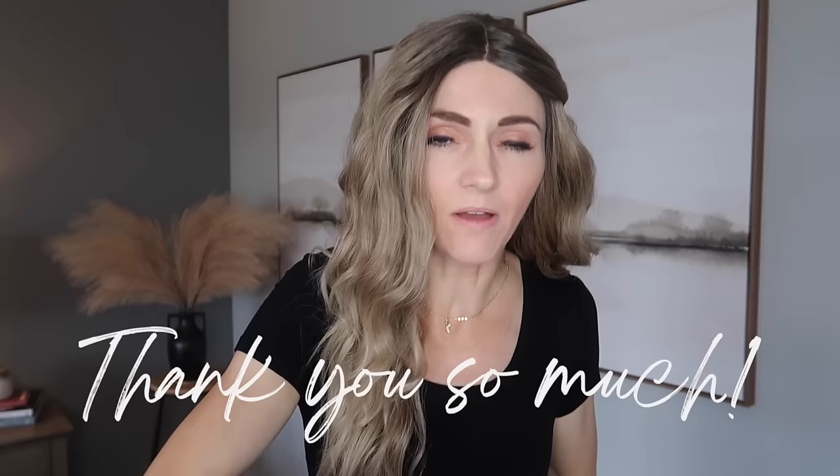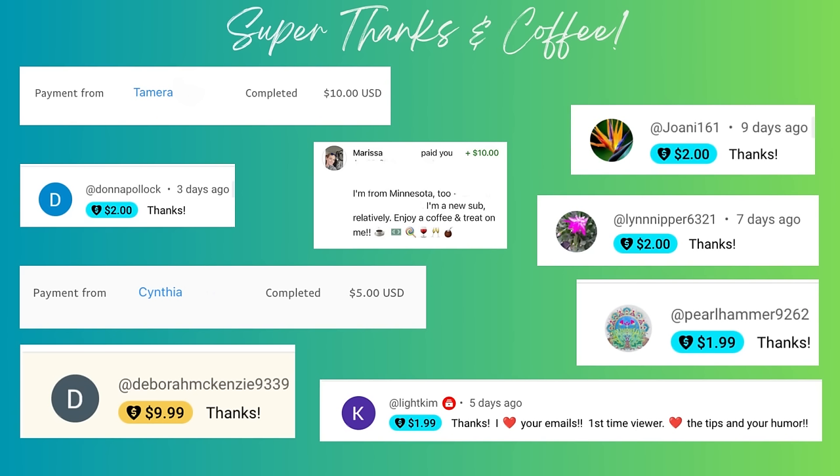I could not be more grateful for you watching these videos and for all the super thanks, sharing of content, and thumbs up. I want to give a special shout out to Tamara, Donna, Cynthia, Debra, Joannie, Lynn — she is a consistent contributor — Pearl Hammer, Light Kim, and Marissa. Marissa also lives in the Minneapolis, Minnesota area. If you also live in the area and are looking to get your home refreshed, send me an email — I'd love to meet you and help you out. There's something about opening a drawer that's all nice and organized — you open it and it just gives you this high. I want you to open all your cabinets and drawers and never want to close them again because it looks so good.